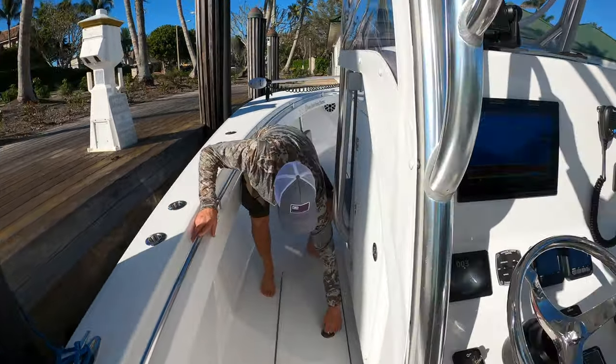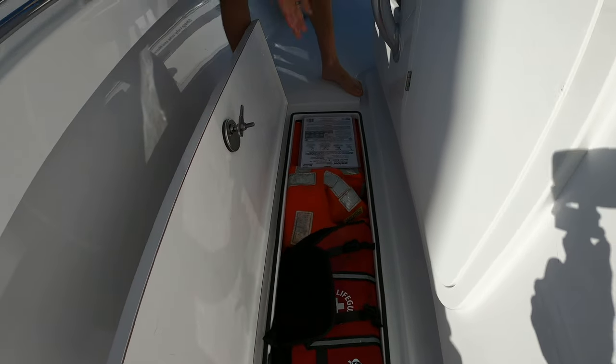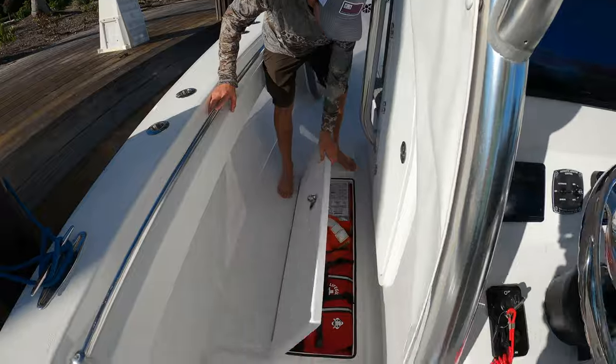Coming back here, this is an insulated fish box but I keep it for all my safety gear — everything safety-related is in there. A life jacket for my dog Rip, flares, all the good stuff — we have to be legal.